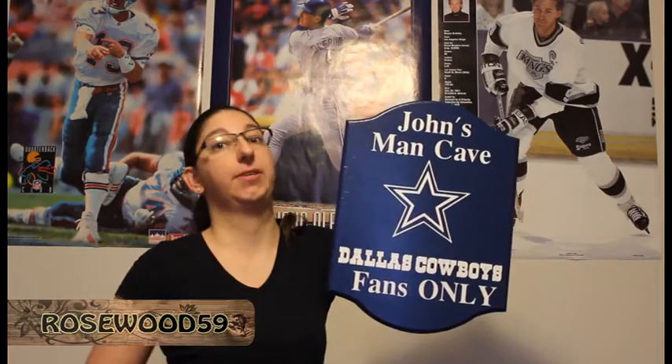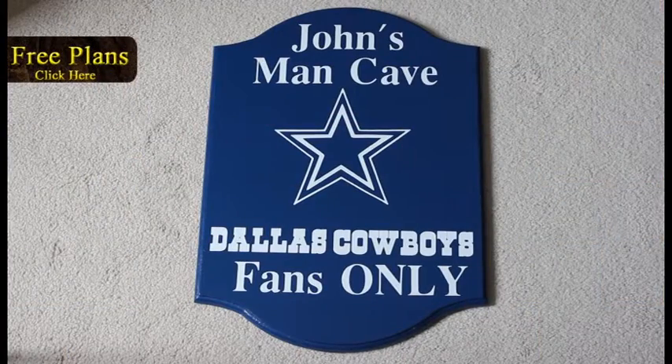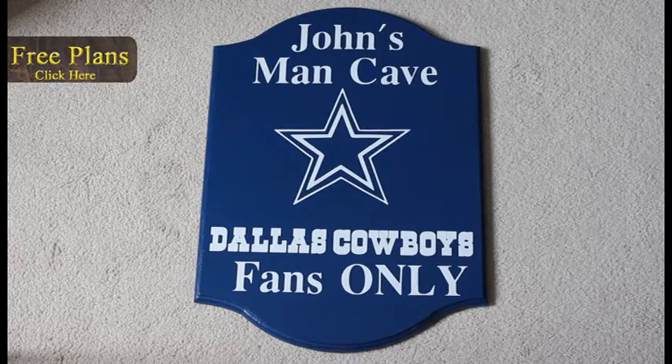Hey, here let's show you guys how to make a man cave sign. You can download a free set of plans and you can change it to your favorite team so you can cheer on your favorite team.